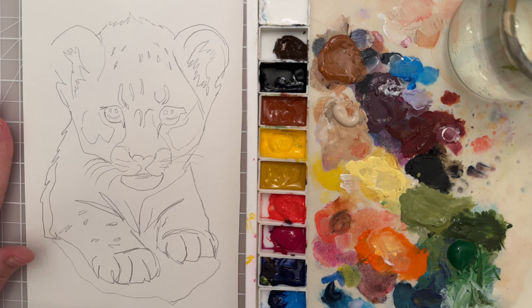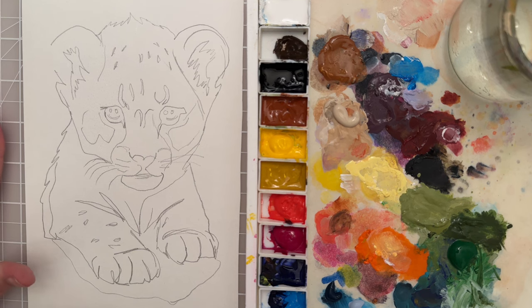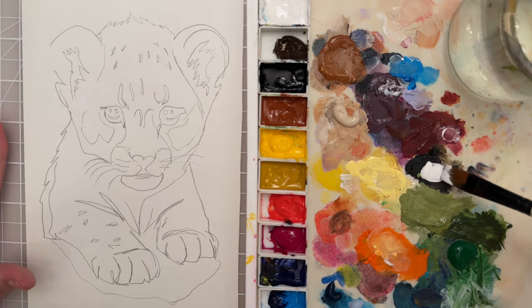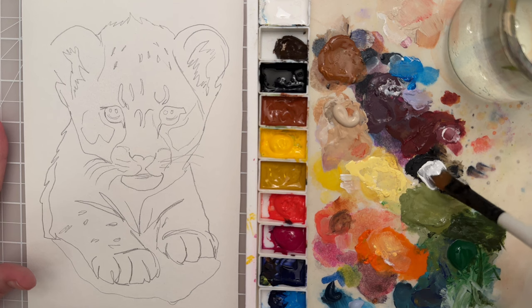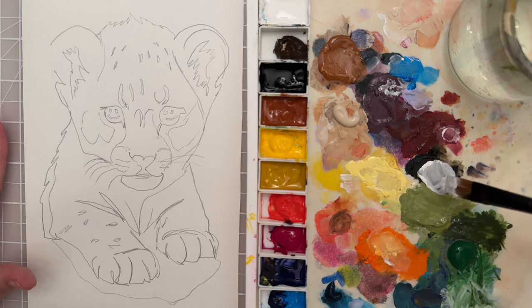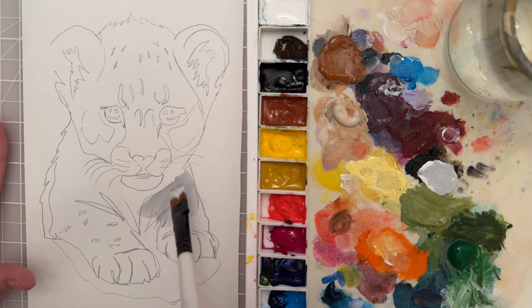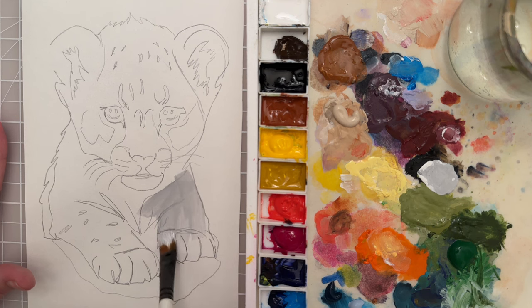I want to start with my fine mist spray bottle and just put a couple sprays. And then I'm going to take a size 11 flat brush and I want to mix up a base color. For that color I want it to be gray, so I'm going to take quite a bit of white paint — just a titanium white — and then I have a little bit of black on my palette so it's going to mix together and make a gray color.